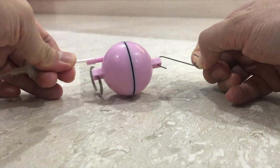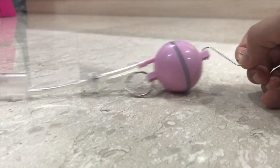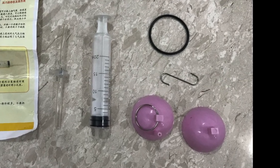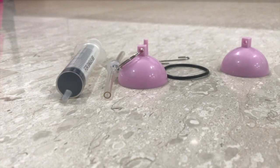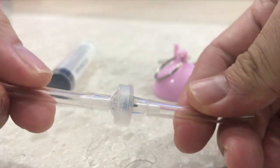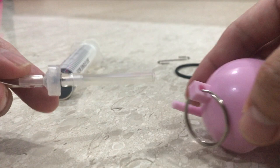Magdeburg hemispheres are used to demonstrate the power of atmospheric pressure. This simple demonstration kit consists of two plastic hemispheres, a rubber ring, a one-way valve, a syringe, and some rubber tubing. The one-way valve and the syringe are first attached to the hemisphere that has a nozzle.